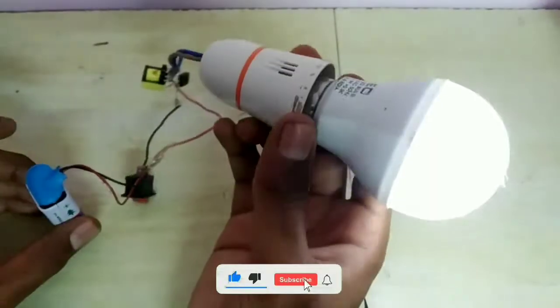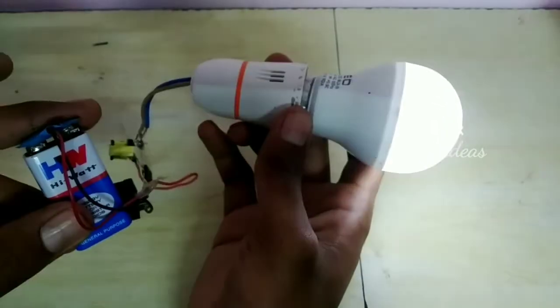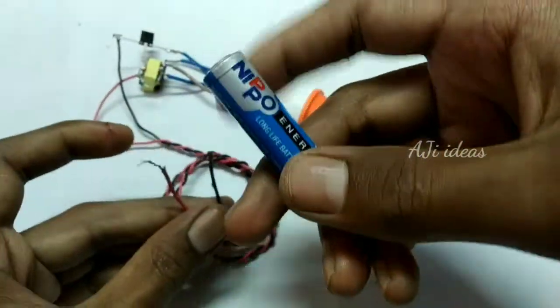We have a 9V DC battery and a 240V AC LED. Hi friends, you are watching this video. We have a mini inverter — a very simple and very useful inverter. We will see this inverter in this video.